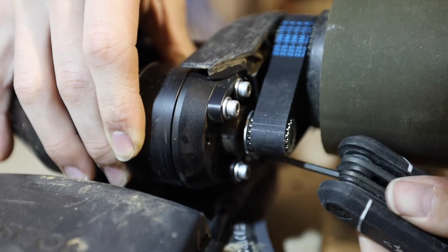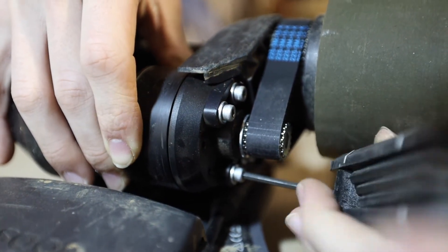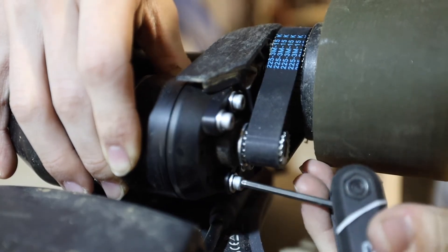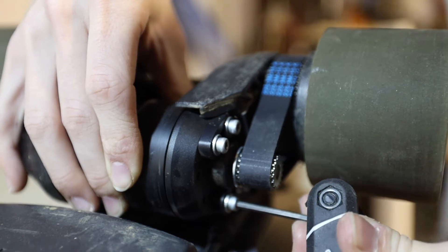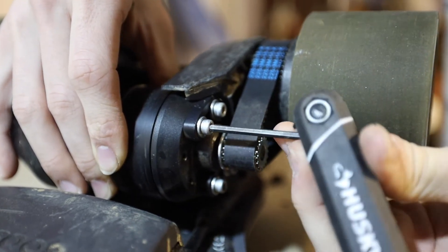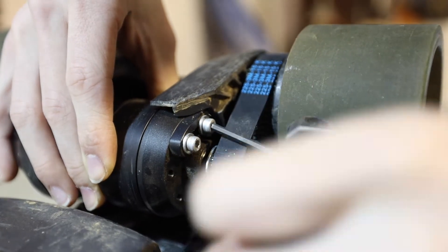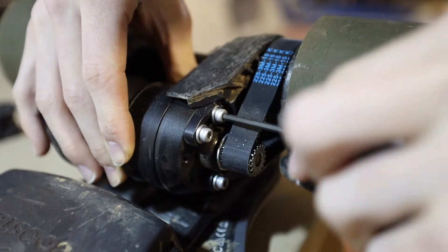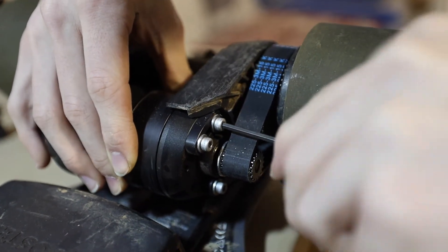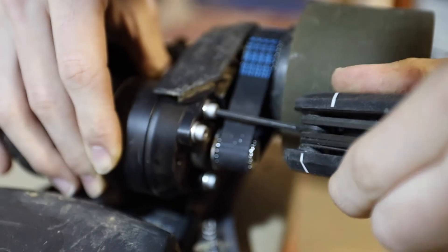Make sure you get the tension right — make sure it feels similar to the way the original ones did. If you need to push on the original ones first to get an idea of what that feels like, go ahead and do that before you start this process. You do not want to mess this up, I cannot stress that enough. After you've tightened those four screws back, you'll see why I said it was going to bite you if you loosened them too far. Only about a quarter screw — that way you can get that tension, and you're done.